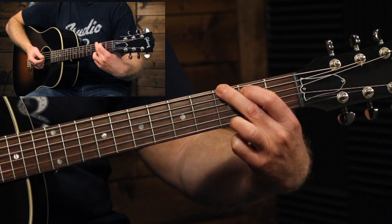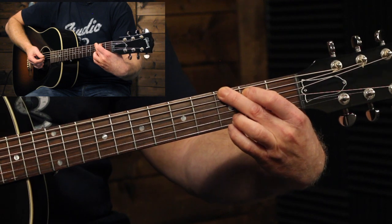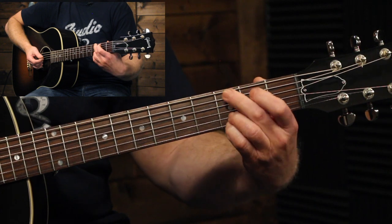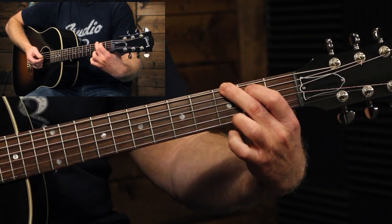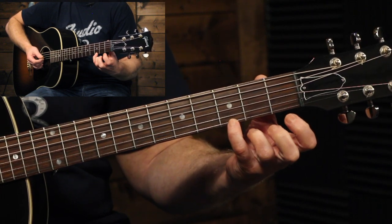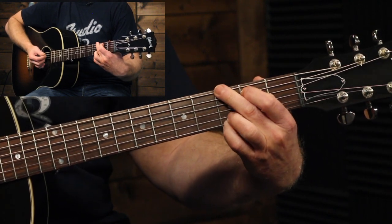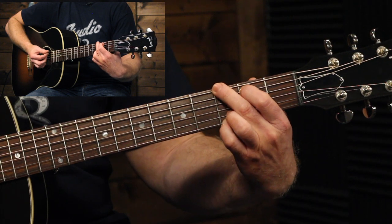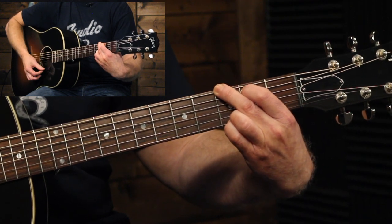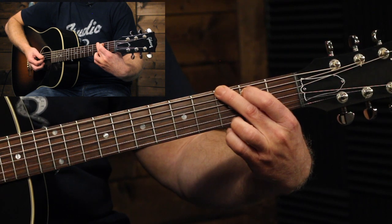Now I rarely play a G chord like that. Normally when I play a G chord, I would play it like this — and if you've watched some of my other videos, you've seen me talk about this. The first two fingers stay the same. The difference is instead of the ring finger being on the highest note, it's the pinky finger. Then we put the ring finger on the note directly above it, and that gives us a G major chord as well. Both ways are G major chords — they sound a little bit different, but very similar.